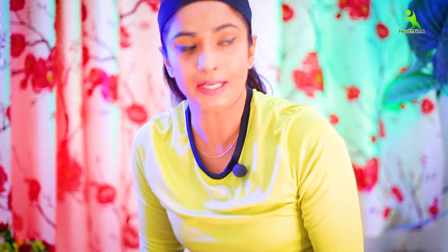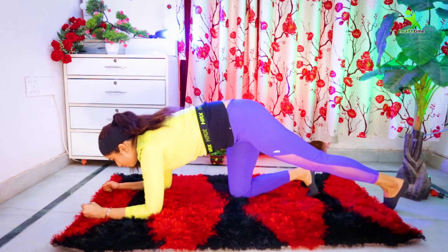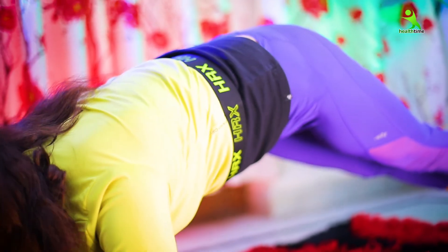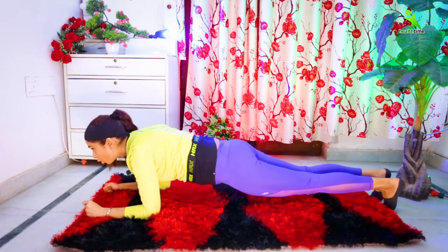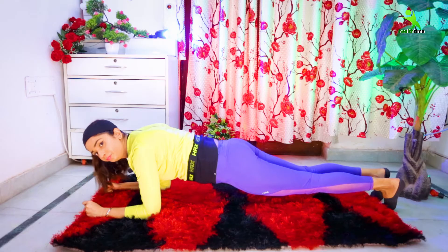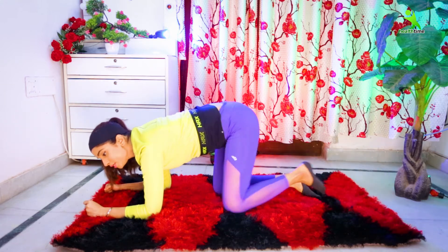For the second mistake: we keep the forearms down but we raise the hips too high. This is your second mistake. Third mistake: you drop your hips and your chest down. This is the third mistake which many of us follow a lot.